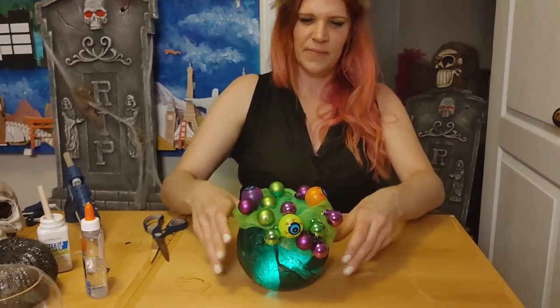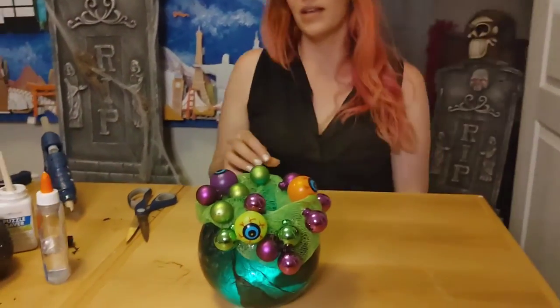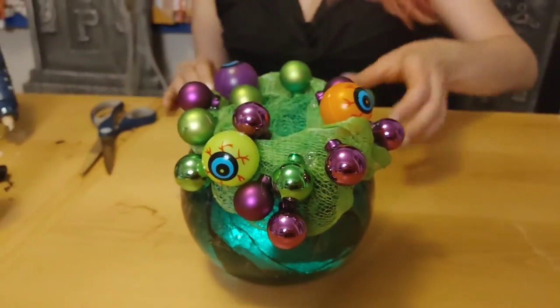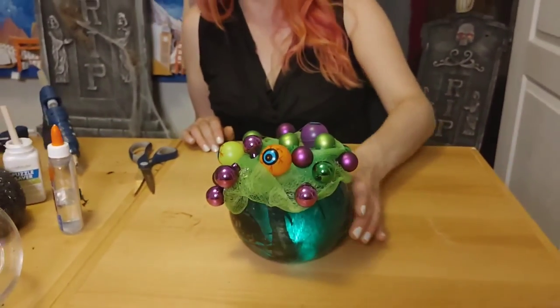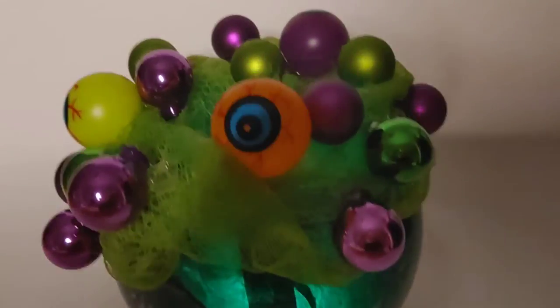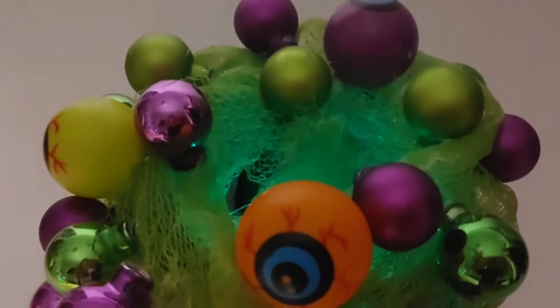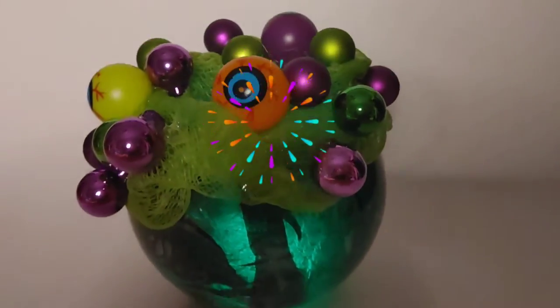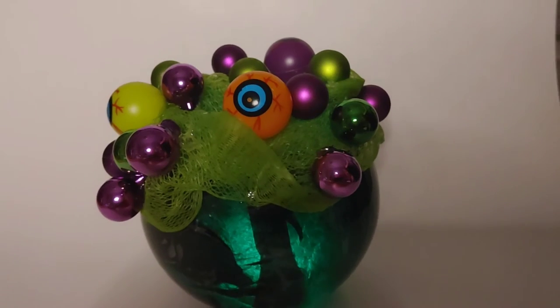Ooh, oh my goodness, that looks fantastic! How cool is that? What a great cauldron. Life is too short not to sparkle — so bet on yourself and be good. Happy Halloween!